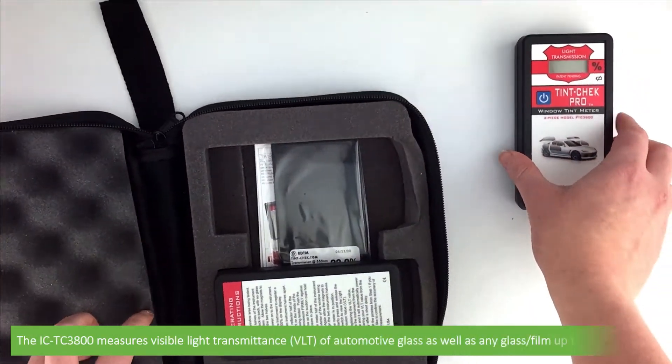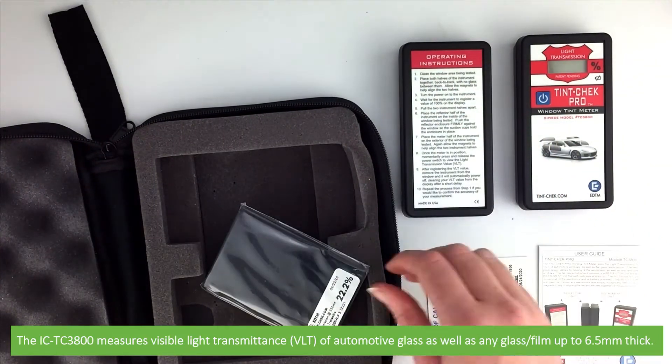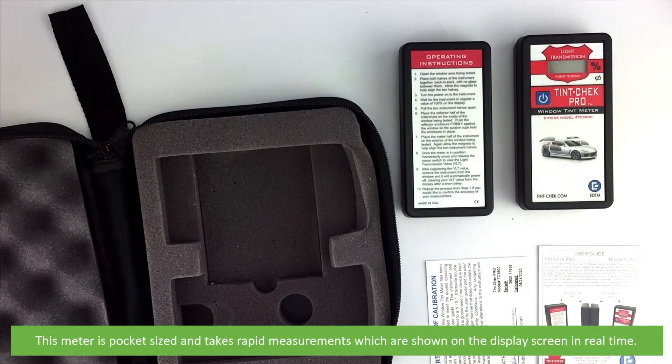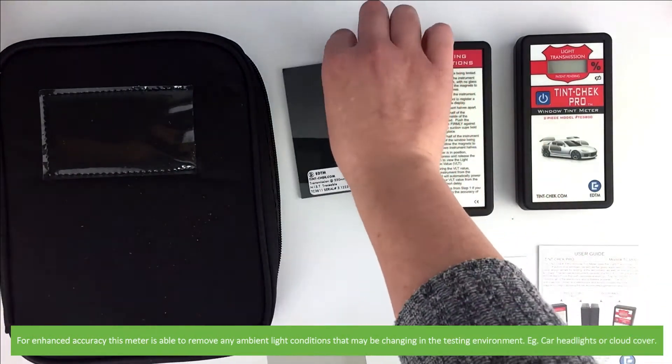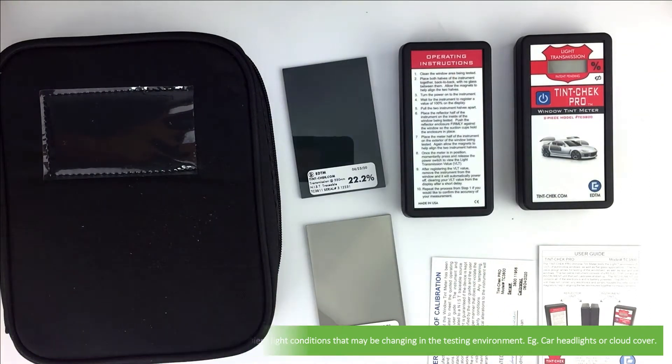The ICTC3800 measures visible light transmittance of automotive glass, as well as any glass or film up to 6.5 millimeters thick. This meter is pocket-sized and takes rapid measurements which are shown on the display screen in real time. For enhanced accuracy, this meter is also able to remove any ambient light conditions found in the testing environment, for example car headlights or cloud cover.